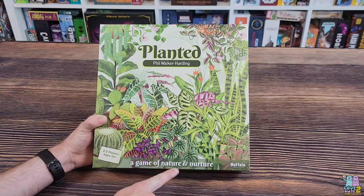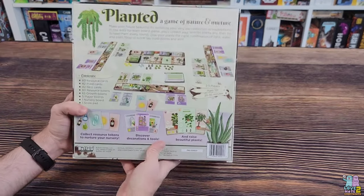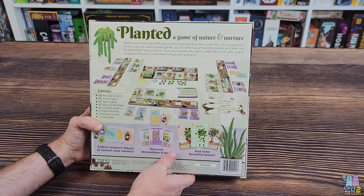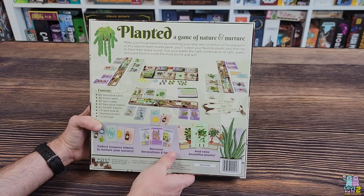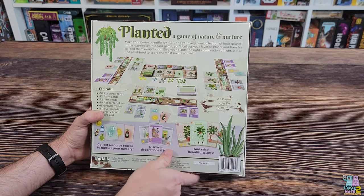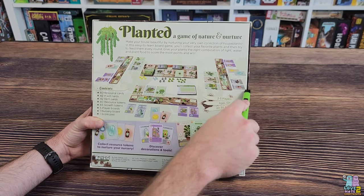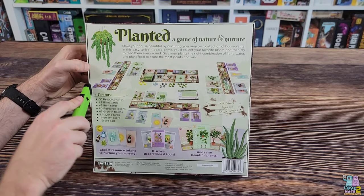It is a Phil Walker-Harding game, so I knew I had to check it out. It says 'a game of nature and nurture.' The back cover reads: Planted — make your house beautiful by nurturing your very own collection of house plants in this easy-to-learn board game. You'll collect your favorite plants and then try to feed them every round. Give your plants the right combination of light, water, and plant food to score the most points and win. Two to five players, ages 10 and up, 20 to 30 minutes.